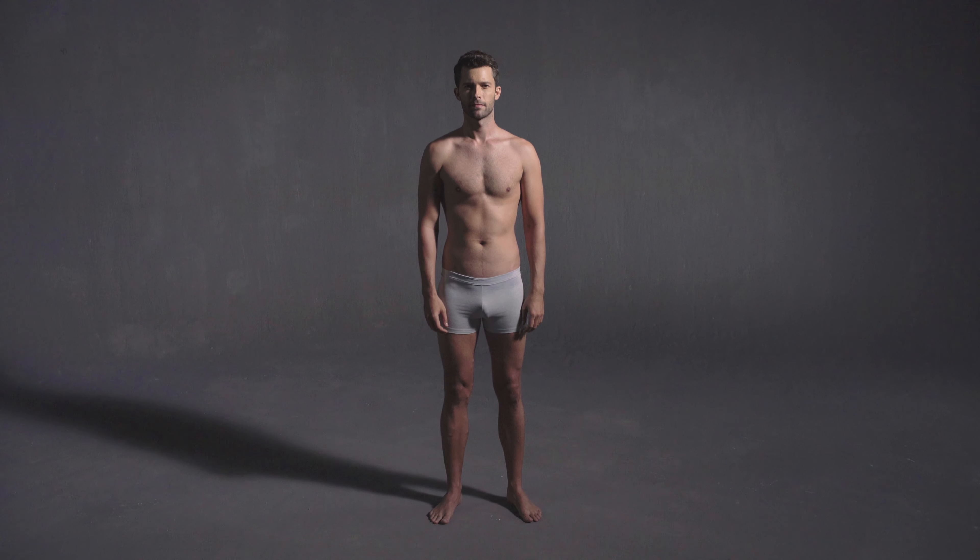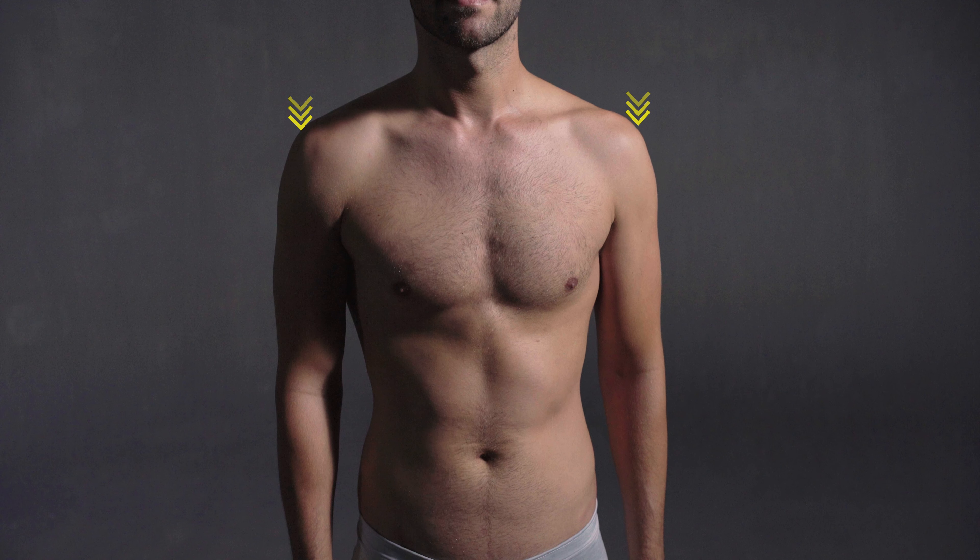In the absence of a well-fitting shirt, identify the point where the shoulder line and the upper arm meet. You can draw imaginary lines along the shoulder and upper arm, and the intersection point is where you should take the measurement from.